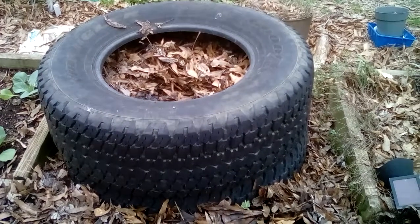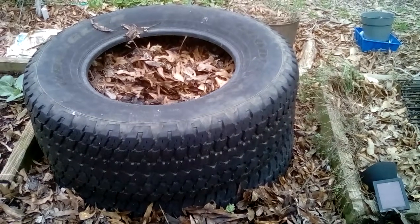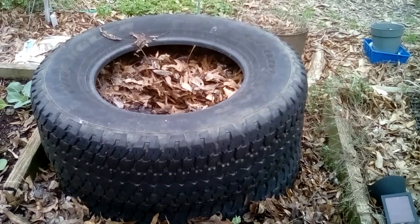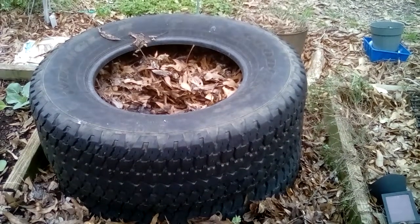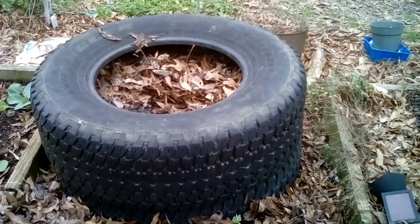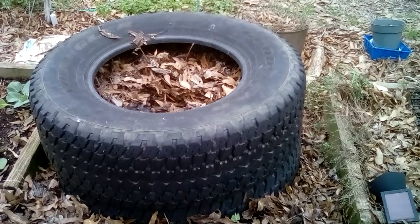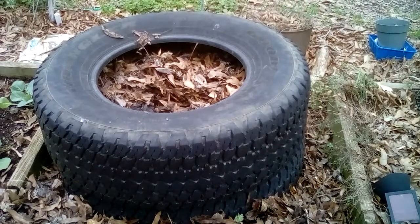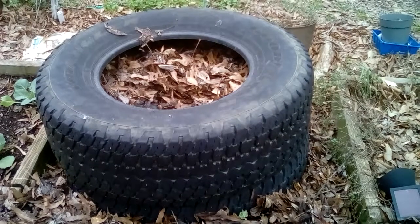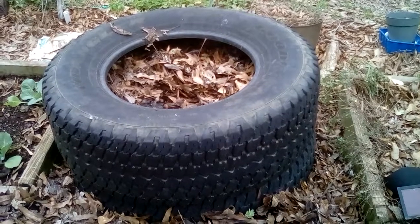Hello everybody, you're watching Rhonda at Mid-South Homestead and I'm going to show you my project that I've been working on — growing potatoes in tires. What you're going to do is put your garden fabric in two tires, three inches of your leaves, your potato seeds with the eyes facing up, and then fill it full of leaves. No pesticides, no fertilizer, nothing but water.